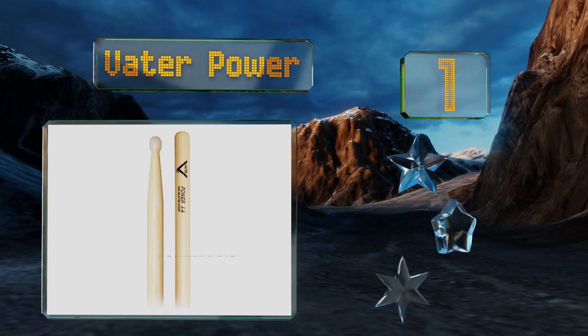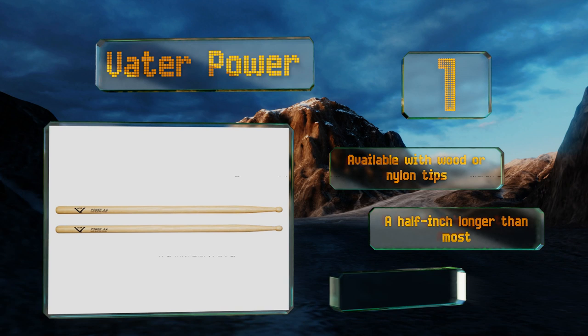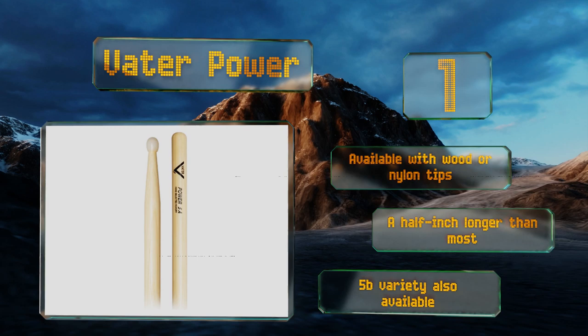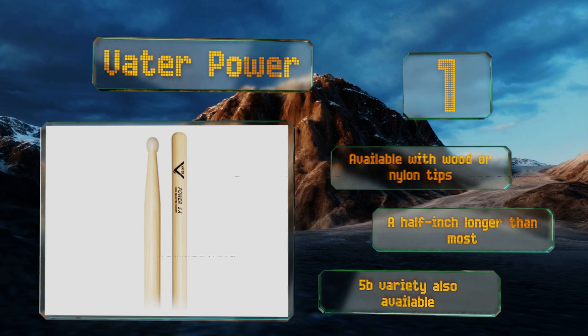Taking the top spot on our list, the Vata Power's materials are specially selected for moisture content and grain structure, ensuring a consistent feel from show to show as well as a long life. They come in a 5A size suitable for a wide range of styles, are available with wood or nylon tips, and are a half inch longer than most. A 5B variety is also available.